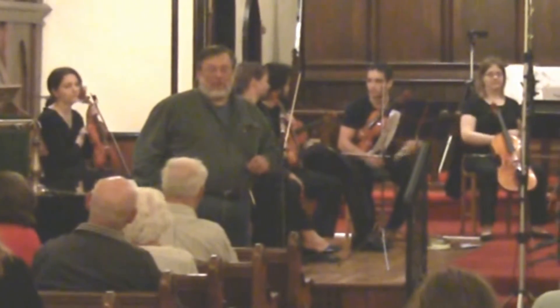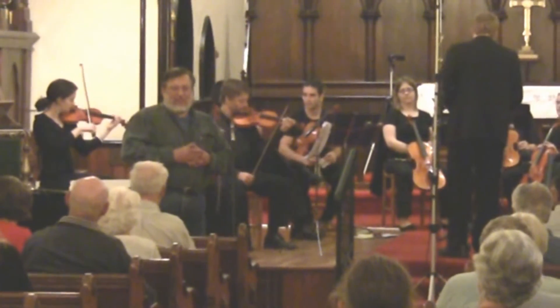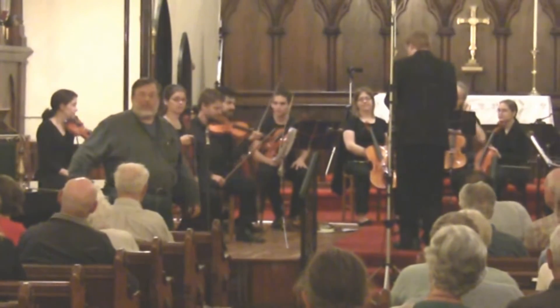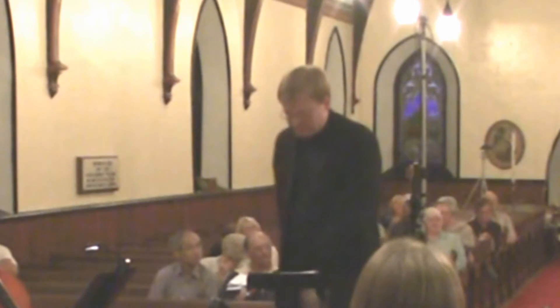We're going to play some group excerpts for you now. We'll show you more of the color of the instruments and various groupings. But before that, I want to thank Eric at Kibble's back for it — he actually volunteered to do this. And not only that, every player on the stage has volunteered to do this.